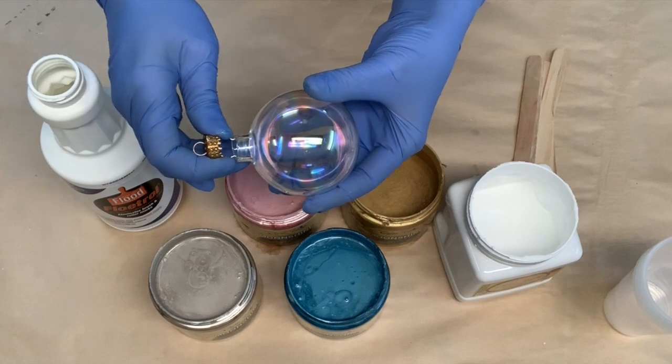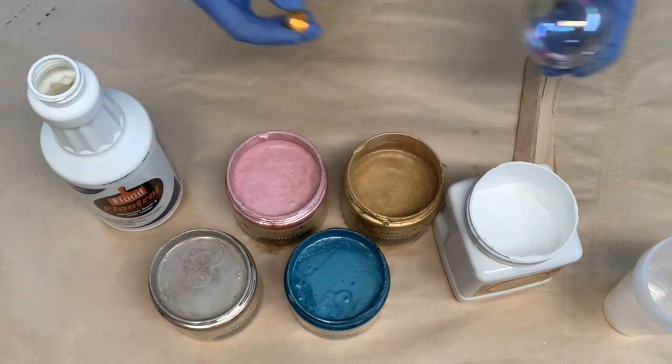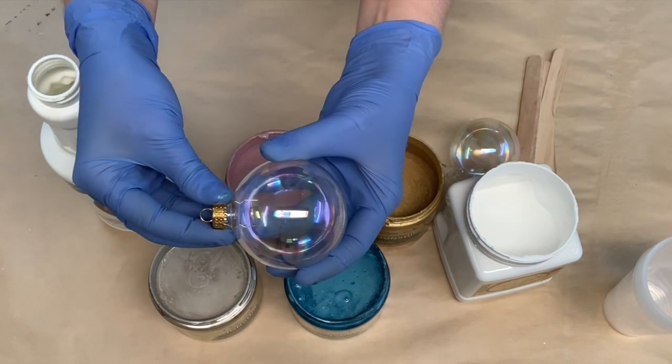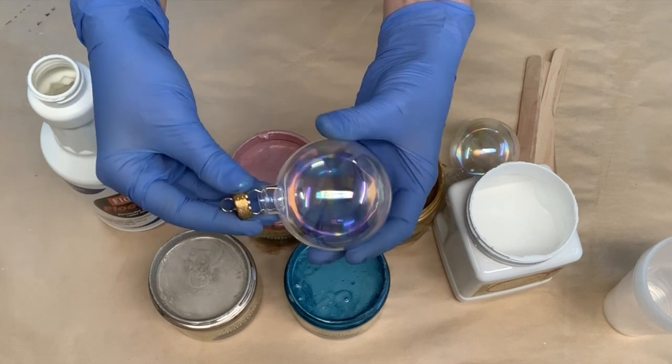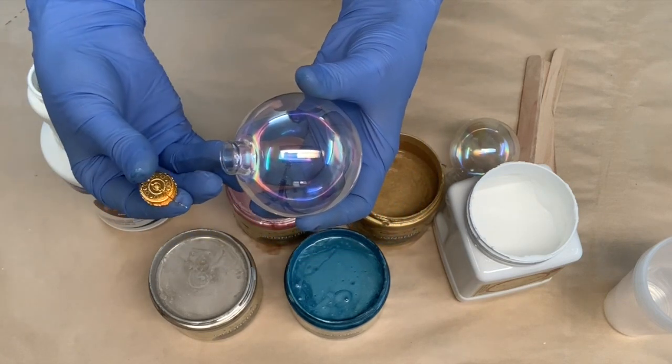So I'm just going to start by removing the top of these glass Christmas ornaments, and that's really, really easy to do. They actually just slide out — you'll see there's two little pins there. You can just squeeze these and they come out quite easily.